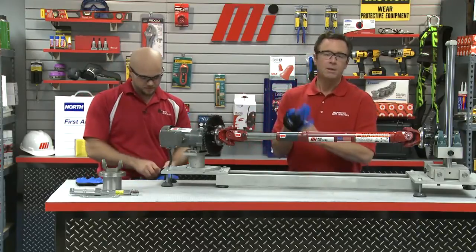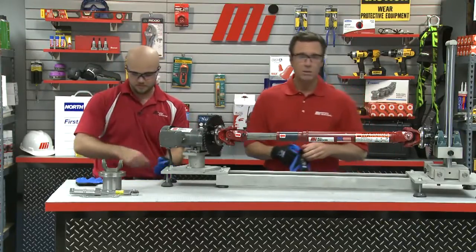Remember, proper PPE — whatever the job calls for. We've got our gloves and our glasses on for this one. Frank, it's all you. Where do you want to start?